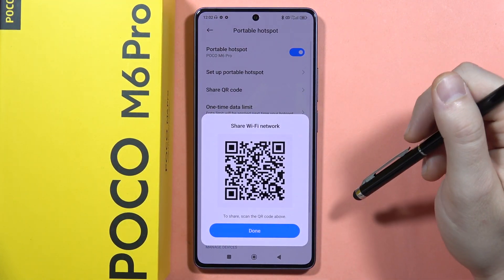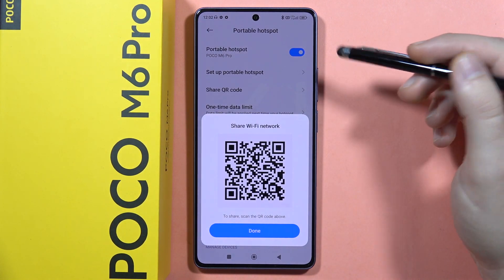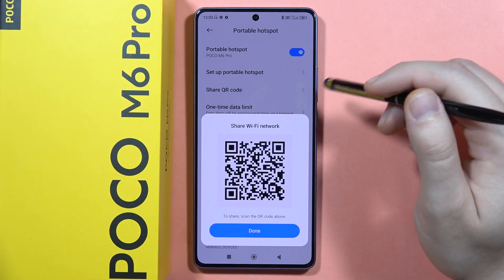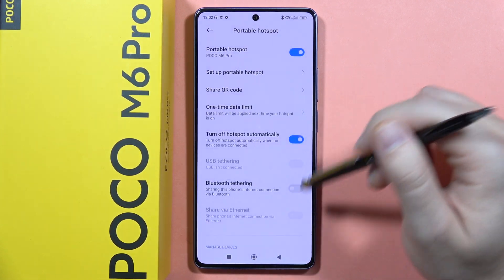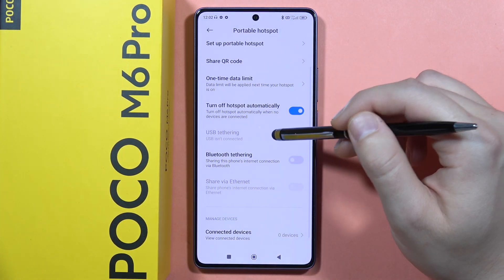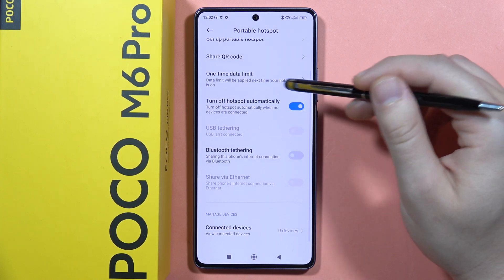Next, we can share the QR code. If you want to quickly share this Wi-Fi network with someone, you can let them scan the QR code. Below we can find other options as well.